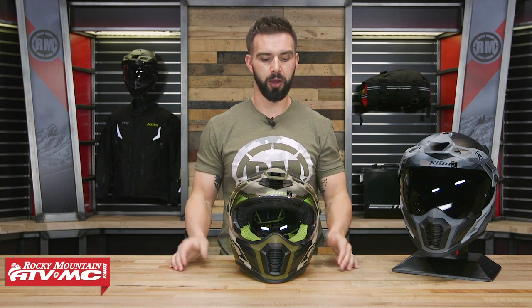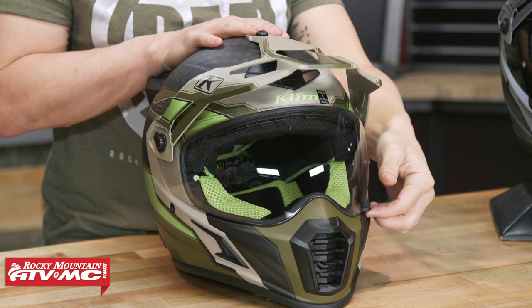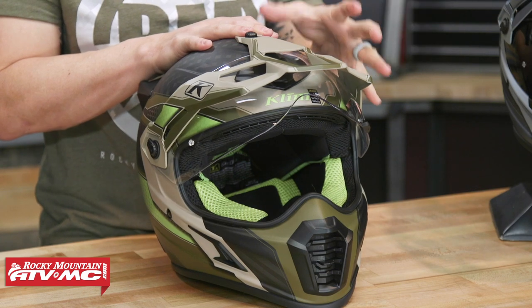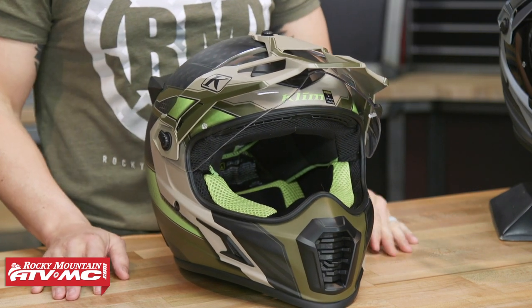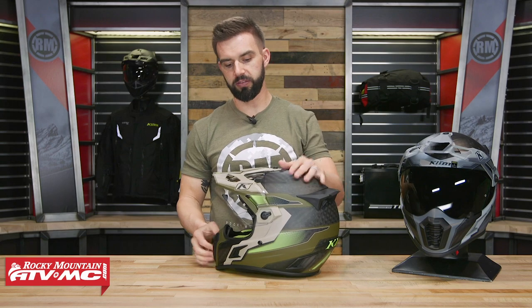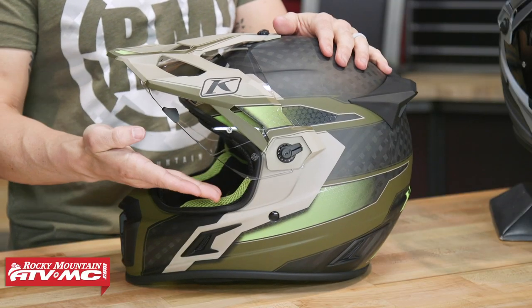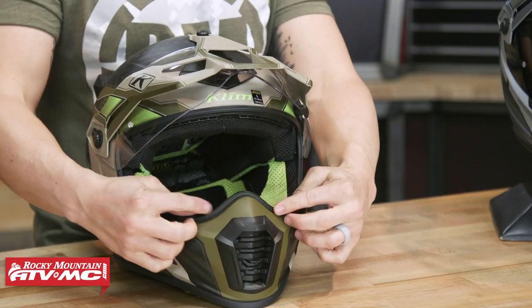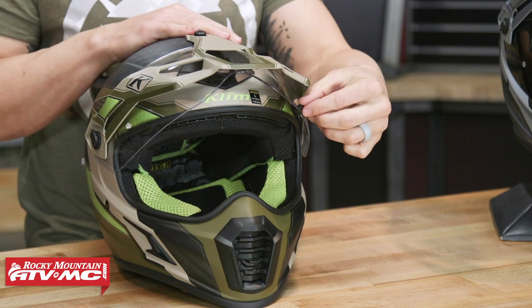That pinlock system comes included with the helmet. As far as how the shield opens, you've got a tab down here on the left side. You're going to have multiple detents on the way up — nice and sturdy, so when you're at one of those detents the shield is going to do a great job staying in place. Now they say with the shield fully open you could rock a set of goggles, and they have a picture showing that. But you'll notice the shield still kind of overlaps the eye port, so it might not be the best fit with a goggle strap. If you're going to wear this with goggles, I would recommend just taking the shield off since we already showed you how quick and easy that is. When closed, there's a nice big seal going all the way around the eye port for a good tight seal.